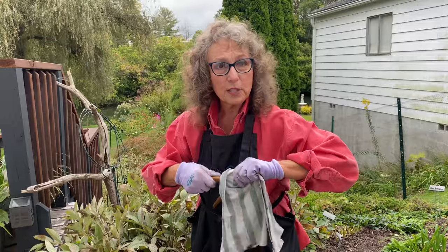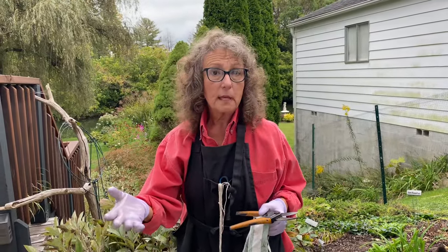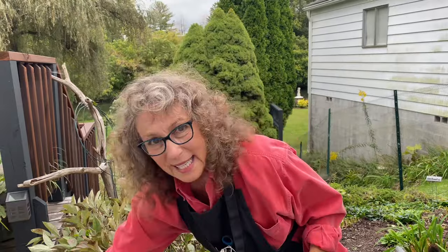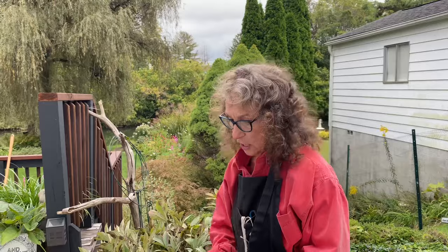So just keep that in mind — it's no big deal. If you have those little antiseptic wipes, that would work too. Just wipe your tools off so you don't contaminate another plant. So that's a job I'm going to do today: clean off the peonies, and they don't go in my compost.